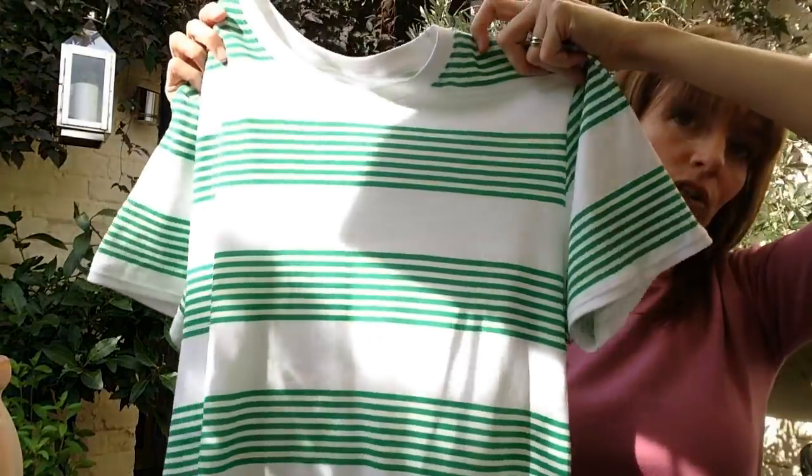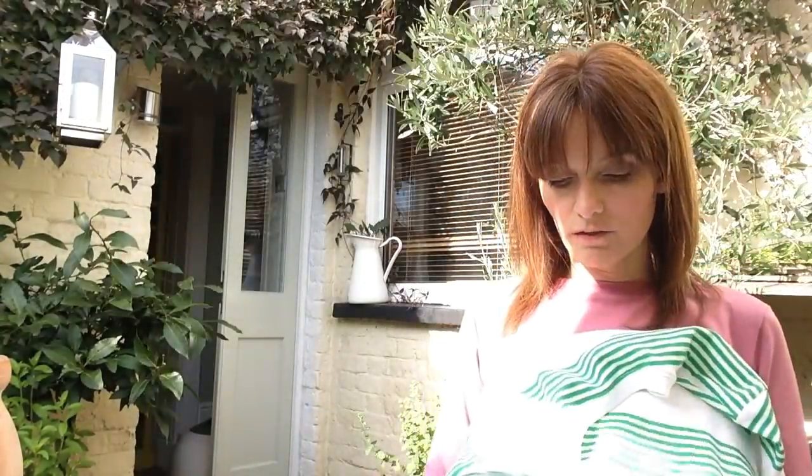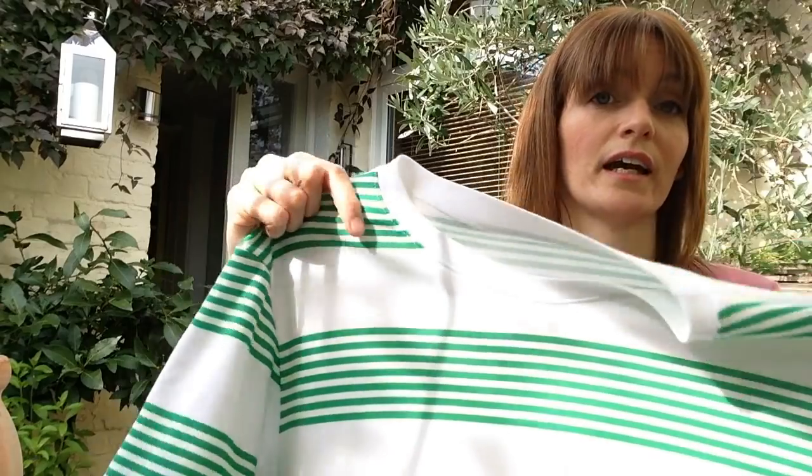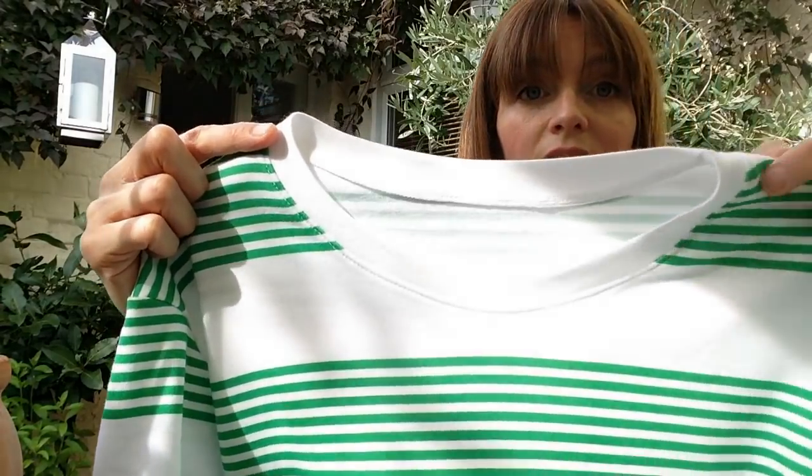It's a cotton interlock so it's really really soft, but it's got a really generous amount of stretch and you have to be quite careful when you're handling it, because it is a knit and once you've stretched it, it doesn't have a great amount of recovery. So you have to be quite careful when you're sewing it. He's really happy with it and he's worn it, and I think I have finally mastered the neck band!